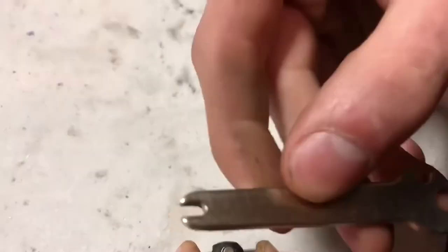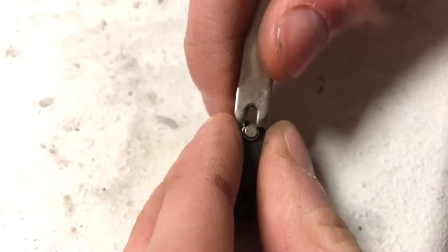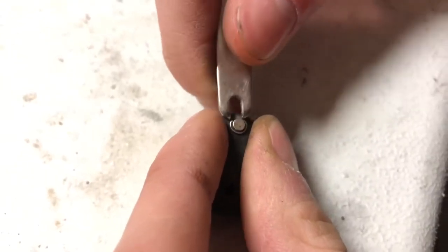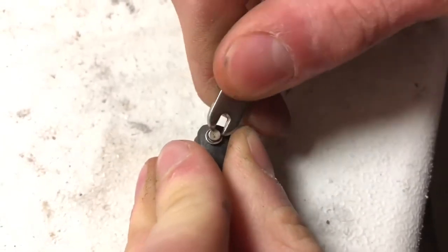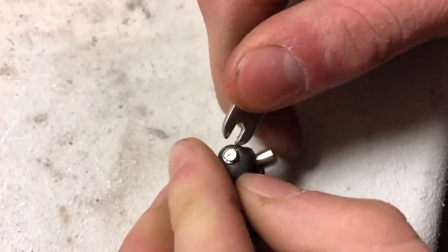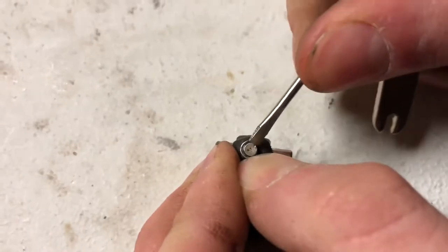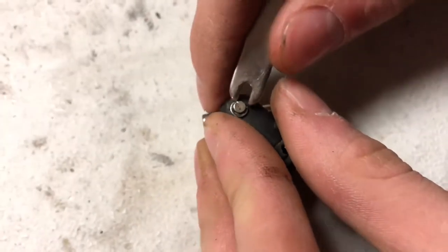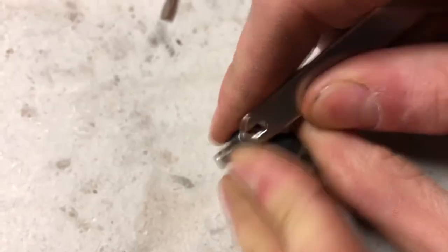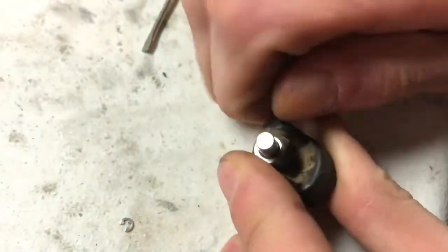If you got a new T-Maxx then you should have this little tool right here that came with it. We're going to be using this side right here to pop it out — it kind of has a little play in it, so push down on one side so it pops up and just push out the e-clip. It might be a little difficult at first. You might need a small screwdriver as well — just kind of push it from one side. There we go, starting to pop out — there we go, now it's out.